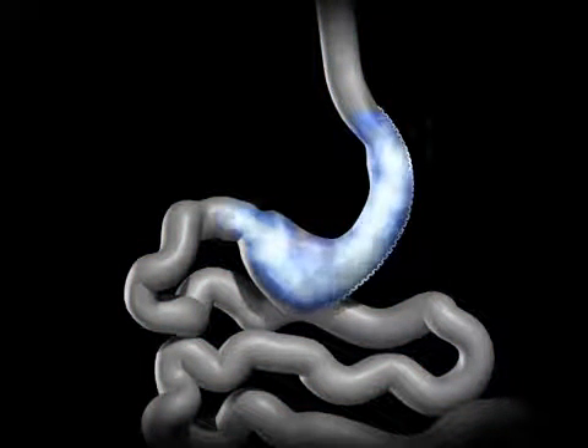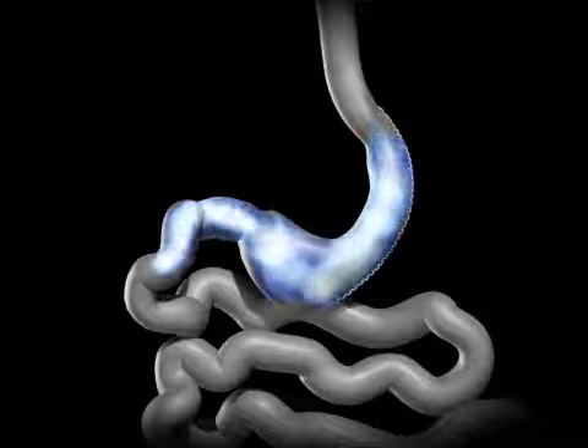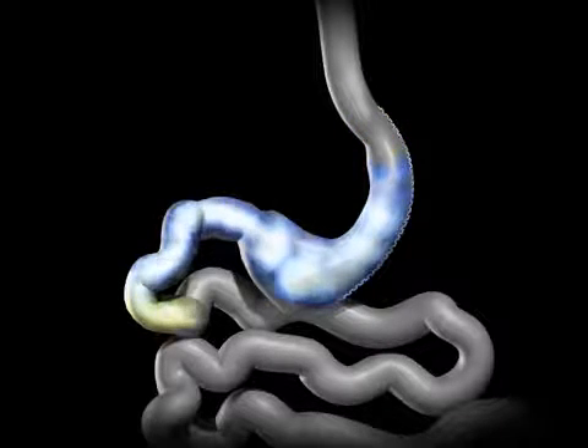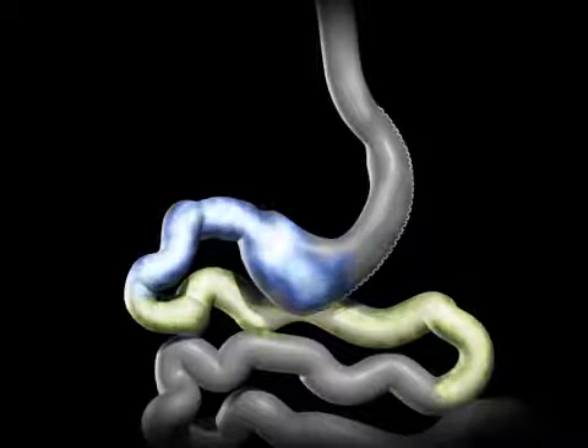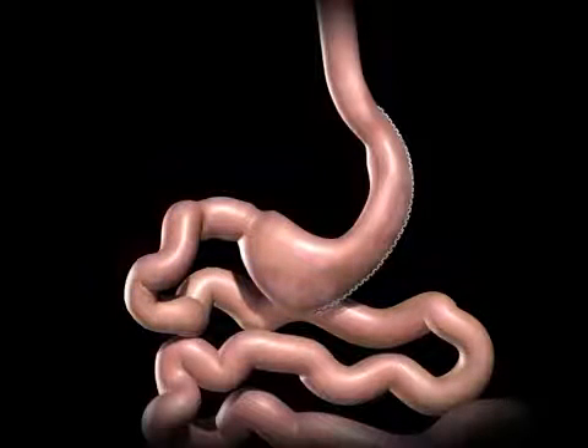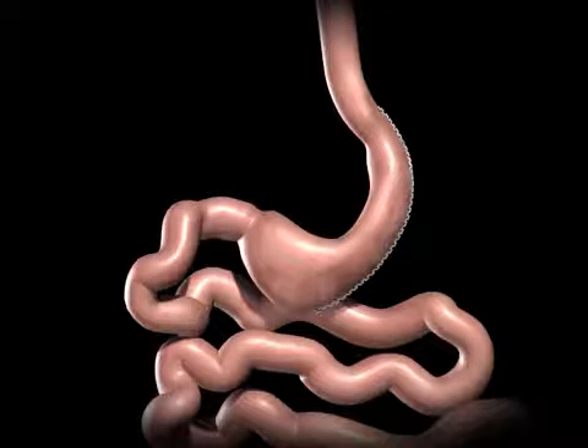This smaller stomach sleeve restricts the amount of food you can eat before feeling full. The bile and pancreatic fluids from the liver and pancreas mix with the food, and allow it to be completely digested and absorbed in the bowel. There is no rerouting of the small bowel or postoperative adjustments necessary for the sleeve gastrectomy.